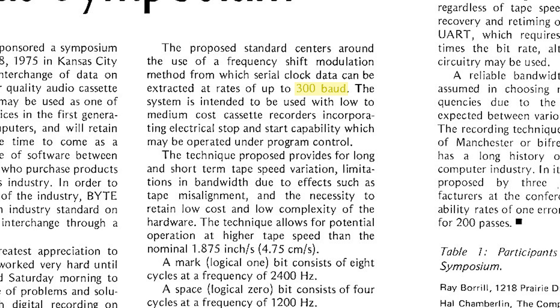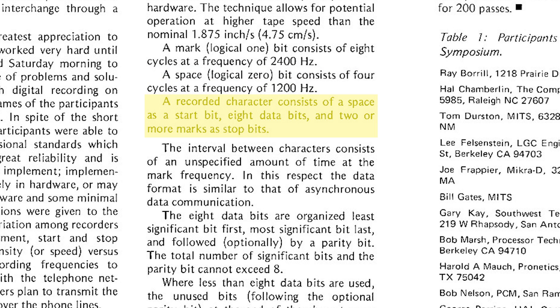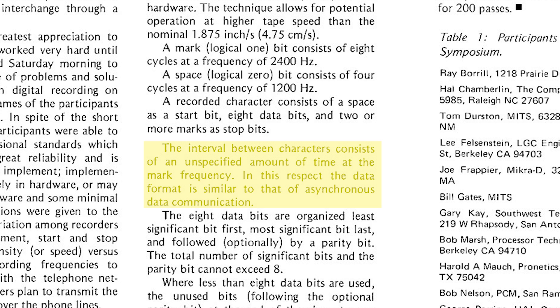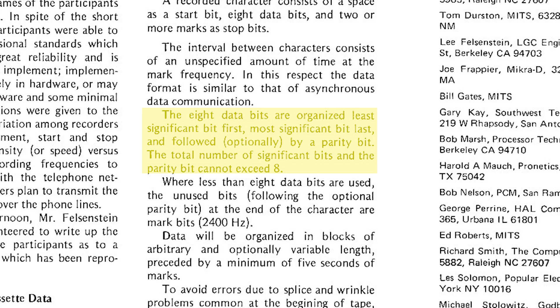Data comes in at 300 baud. A mark or logical one consists of eight cycles at 2400 Hz. A space or logical zero is four cycles at 1200 Hz. A fully recorded character or byte starts with a zero as a start bit, followed by eight data bits, then two or more ones as stop bits. The interval between characters is unspecified, so as long as we have our start and stop bits, our circuit should be able to discern the difference between bytes.